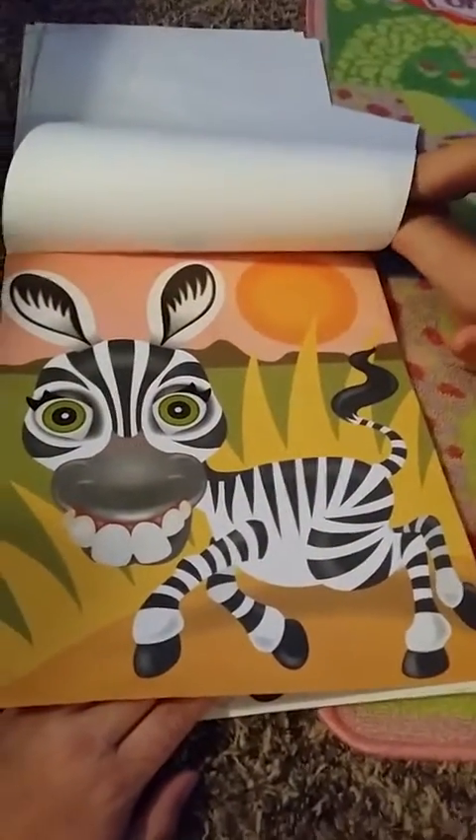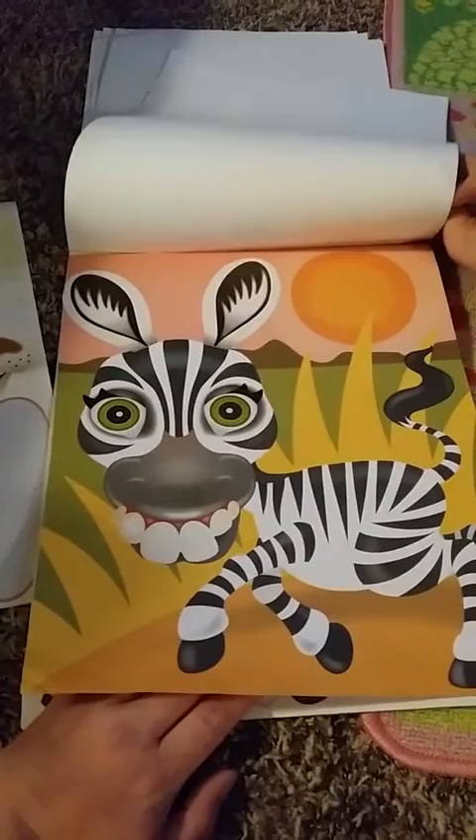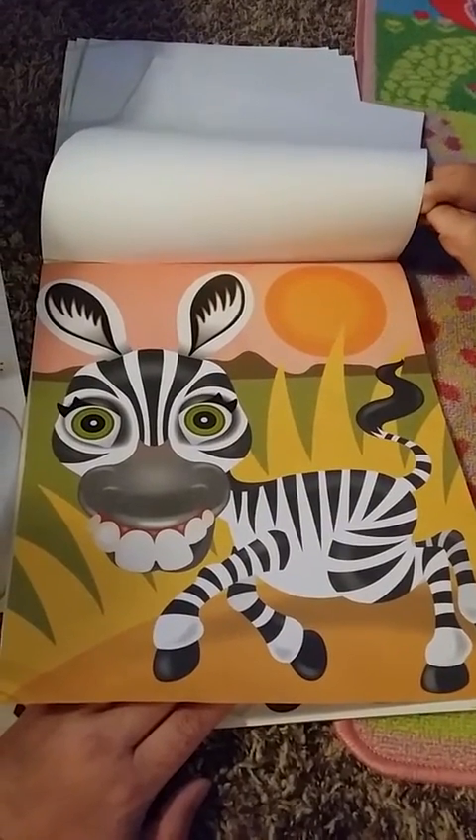Oh, you did a zebra too? Yeah, but it was me and you when we first got this. Oh, we did that together? Yeah. He's got silly, goofy teeth.